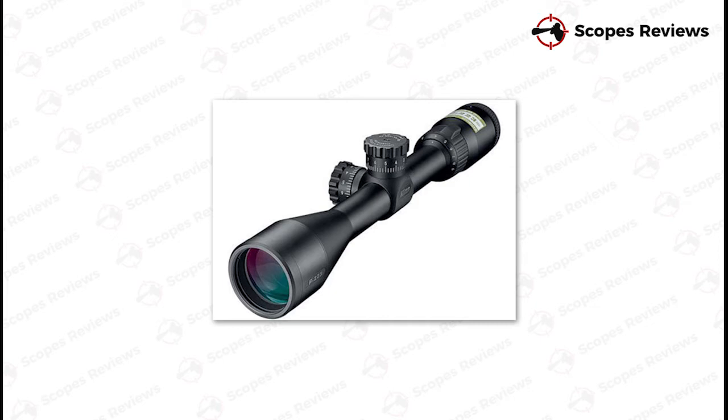But what are the best scopes for the Mini-14 rifle, and which is best suited to your needs? Today's video delves into scopes for the Mini-14 rifle and provides an in-depth examination of the options available to Mini-14 owners. If you're after even more detailed information about the best scopes for a Mini-14 rifle, then we highly recommend heading over to the website in the description.